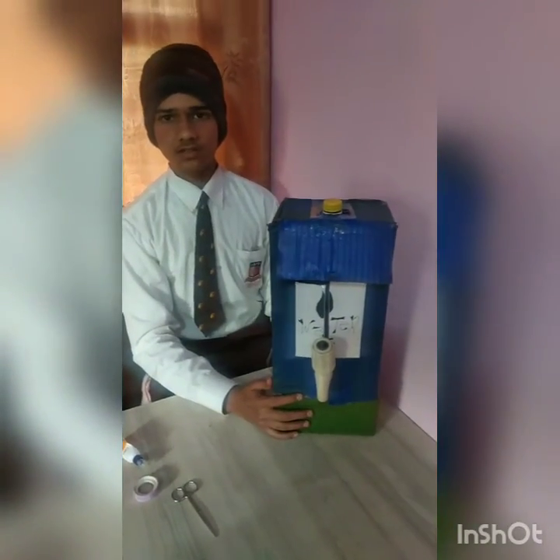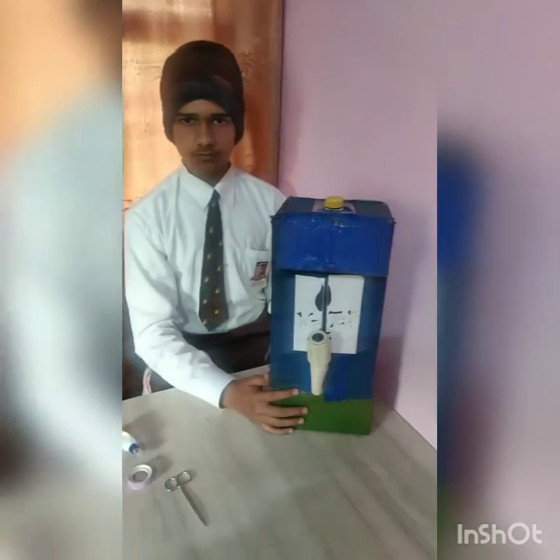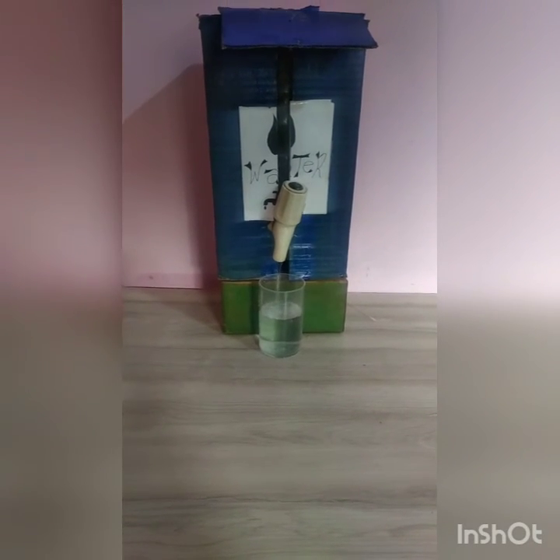Our dispenser machine is ready. Thank you.